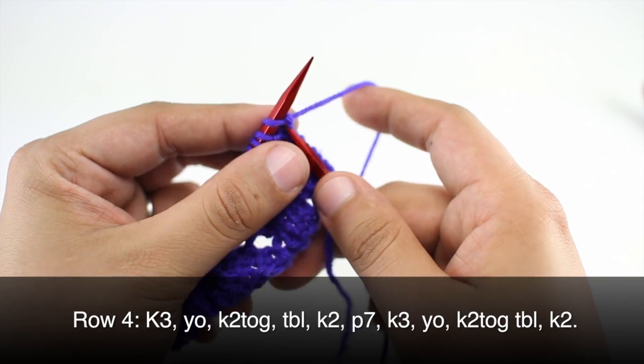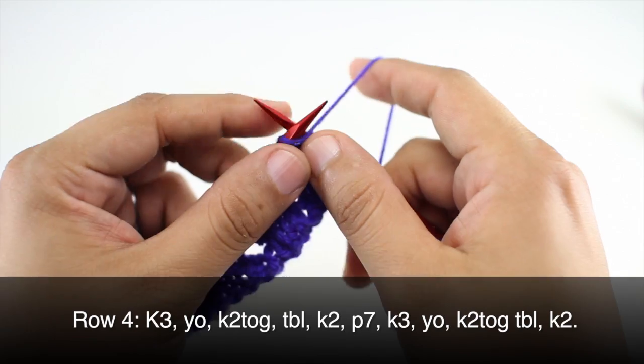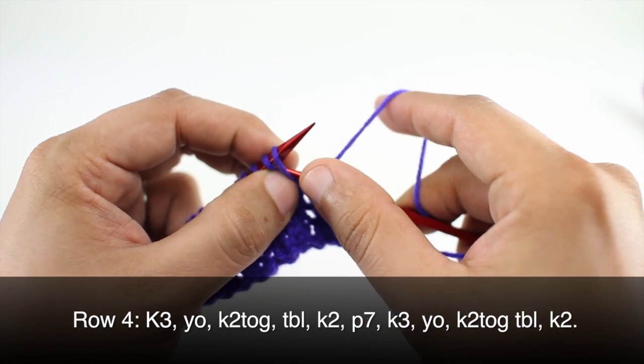Row 4: we are going to repeat row two, so we begin by knitting three. Then yarn over and knit two together through the back loop.